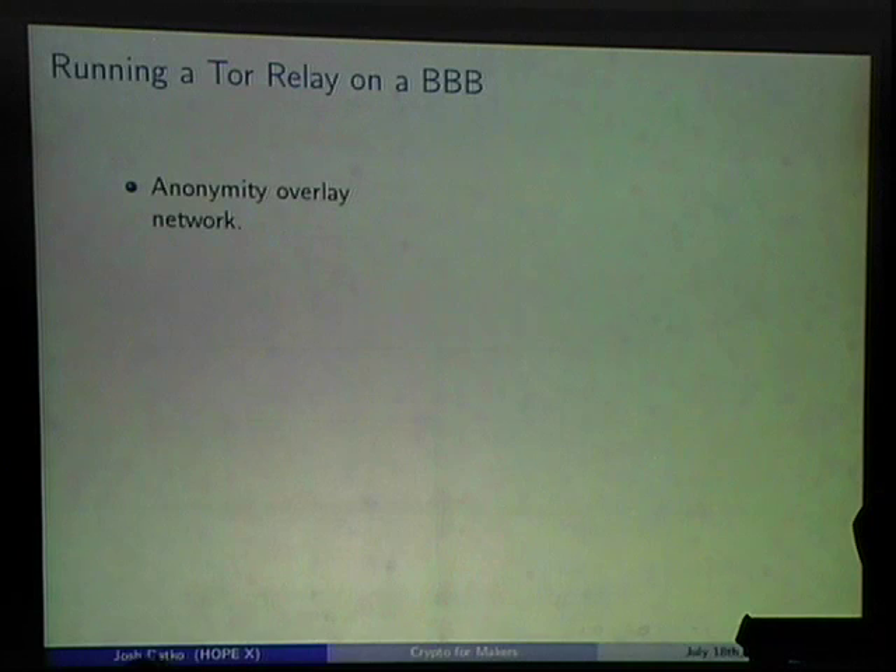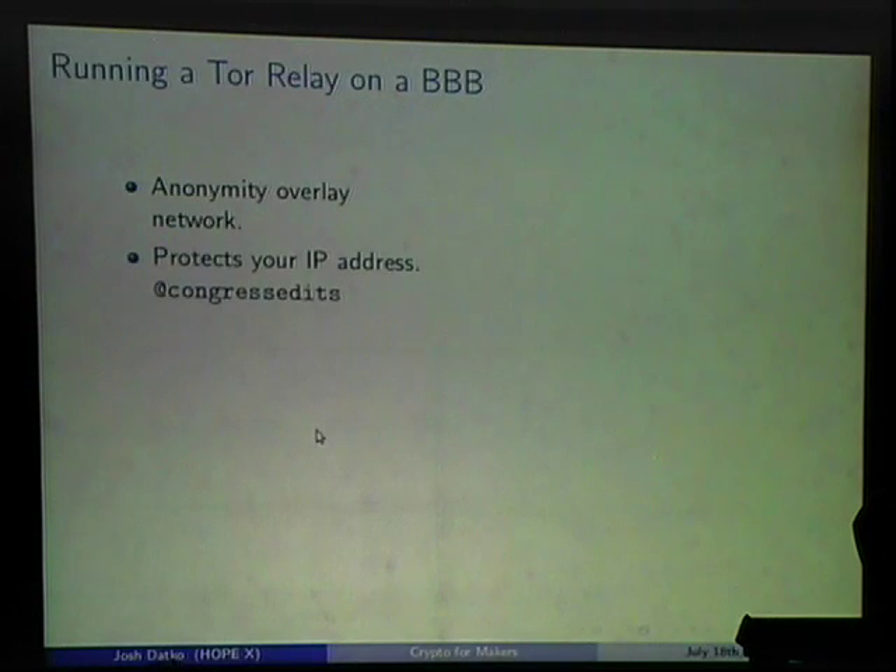Tor is an anonymity overlay network — it runs on other networks and provides anonymity by protecting your IP address. A funny Twitter account tweets anytime someone in the US Congress or Senate makes an anonymous Wikipedia edit, because IP addresses are geolocatable and the subnet reserved for .gov IPs is known. When a staffer edits Wikipedia from that subnet, it tweets — it's hilarious but doesn't make you trust Wikipedia much.